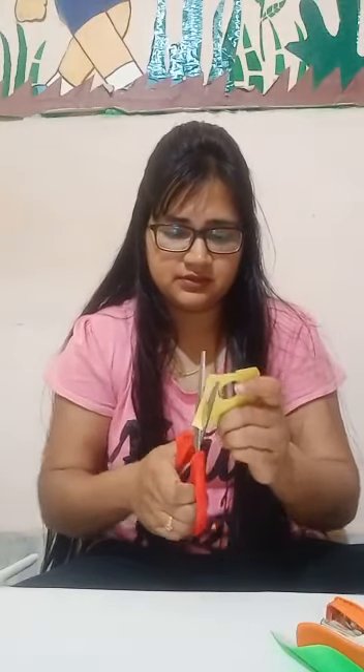Now, we need a small paper. Take this paper and cut a circle from here — we need a small circle. Okay? Now, paste it in the center, like this way.